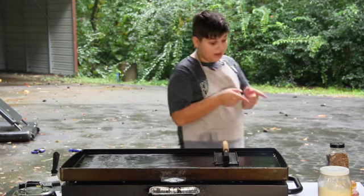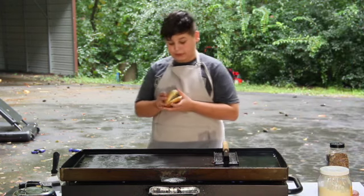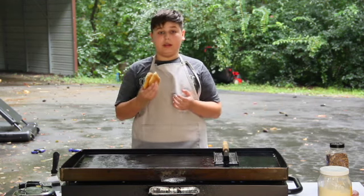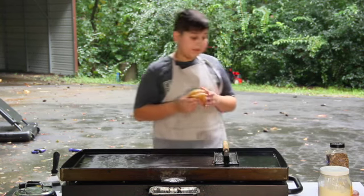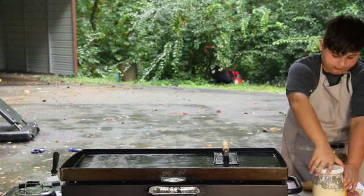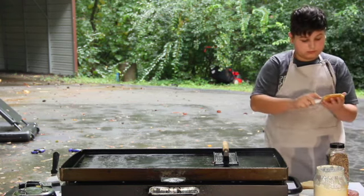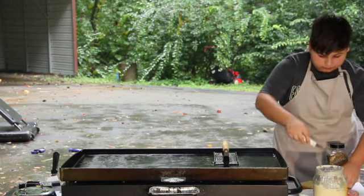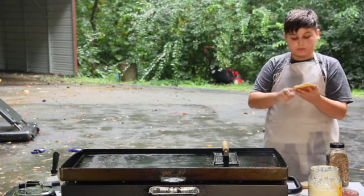Now let's get into the buns. Everybody likes to use butter for their buns, but I figured out that the best way is mayonnaise. Because when you toast your buns with mayonnaise, it gives them a better taste and they toast way better. So, put mayonnaise on the buns.